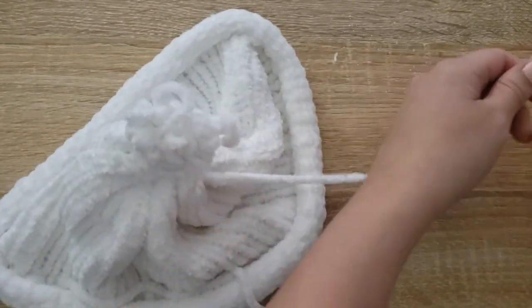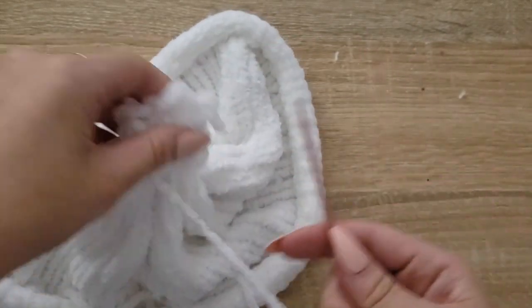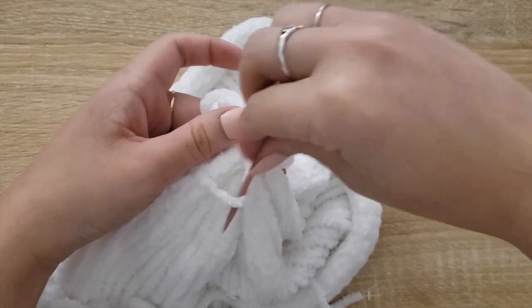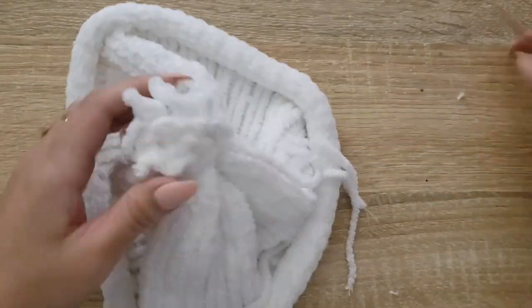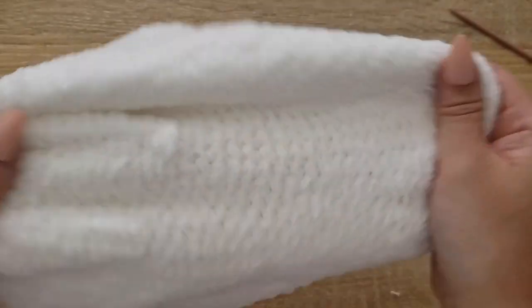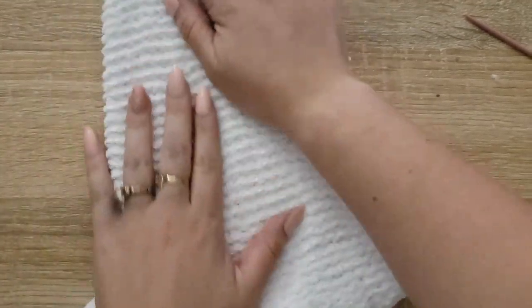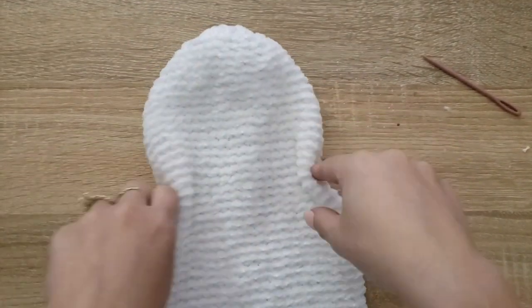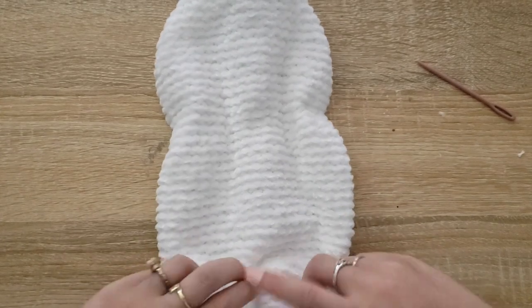I'm going to slip it right back in here and knot it off so that it doesn't come apart. Now you're thinking this is really ugly — I get it, it definitely is. But what we're actually going to do is flip it inside out so that this becomes the head of our teddy bear. You can see it actually stretches out pretty nicely. You can kind of see how this rounded shape is going to turn into the bear's body. We're going to keep it nice and round, tie it off here to create the neck, and then the bottom portion is going to be the actual body.